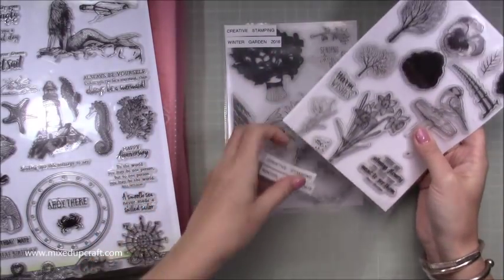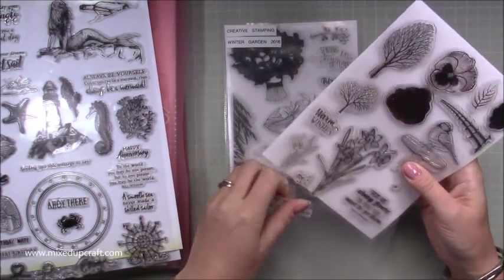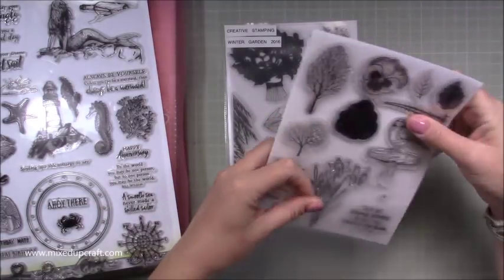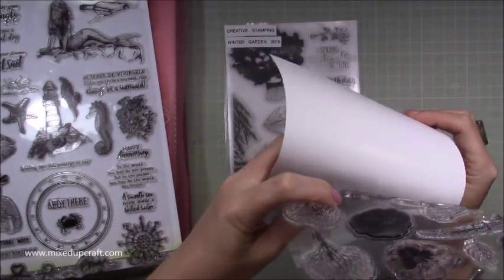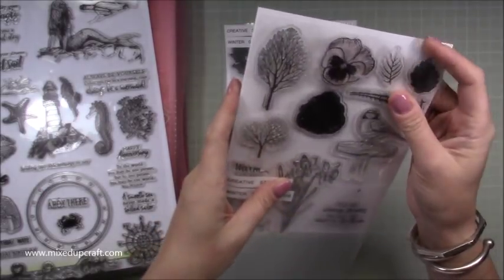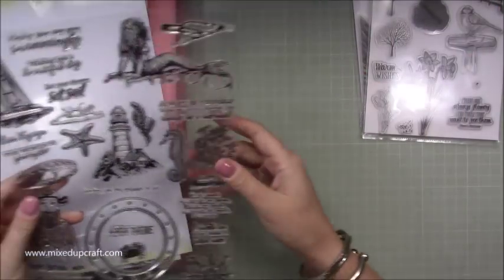It takes two A5s obviously because an A4 is two A5s together. I've just cut down that photograph paper — you can see there it's got that shine — and the stamps sit nicely on that. So the best way I found to do this...